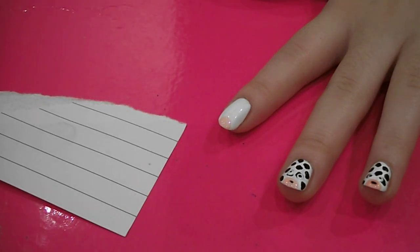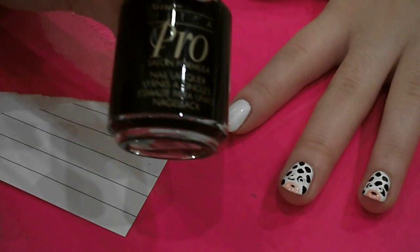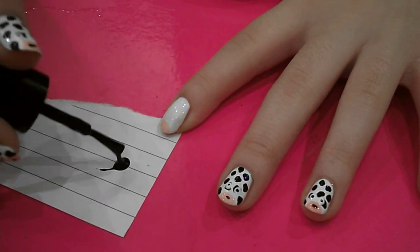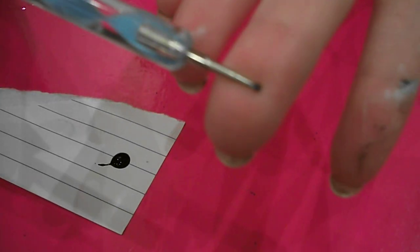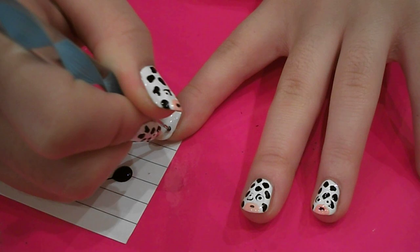Then you want to grab a black for the cow spots. I've got Neen Ultra Pro's black. And if you want to get a bit and just pop it on a bit of scrap paper. And then using a dotting tool — I'm using this one, it's kind of a medium to small-ish size dotting tool — and dip it in and kind of splodge it about.